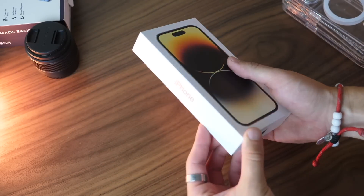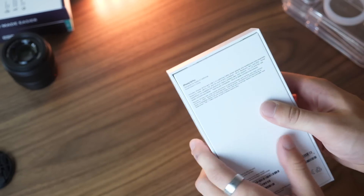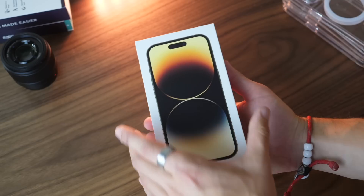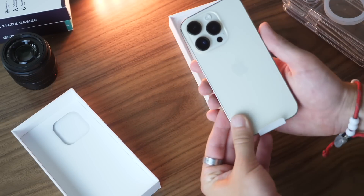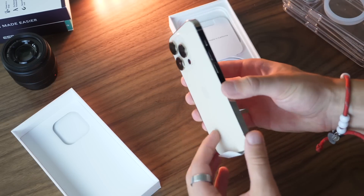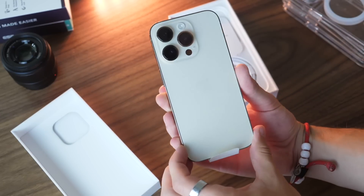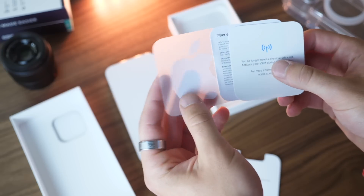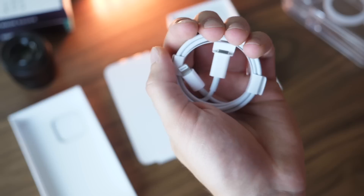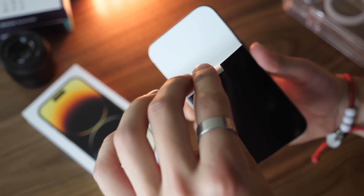Hi everyone, Harris here with iDownloadBlog. Today we're taking a look at the iPhone 14 Pro and iPhone 14 Pro Max — Apple's latest flagship with the new Dynamic Island notch up top and a host of other new features. We're going to cover how to use this phone, how the hardware and software work, some great accessories, and more advanced tips and tricks. I'll leave time markers below so you can jump to a specific section. Let's get started with a hardware tour.